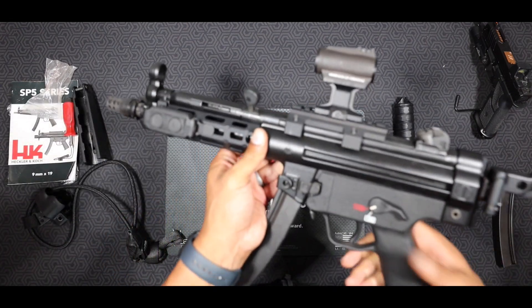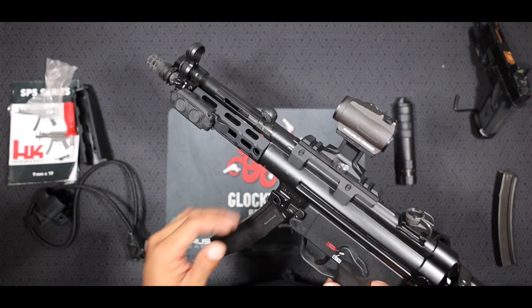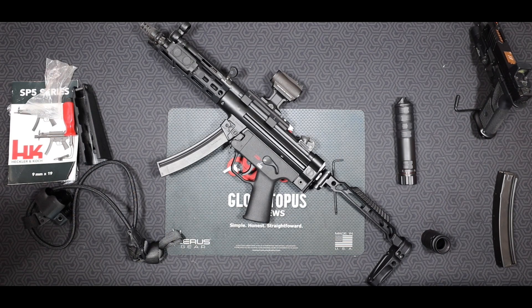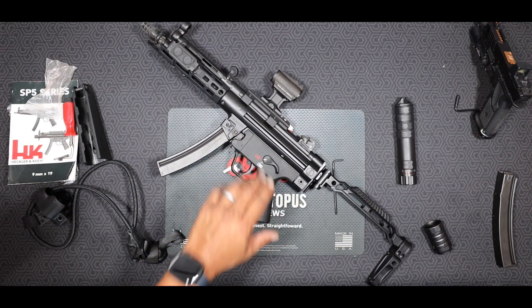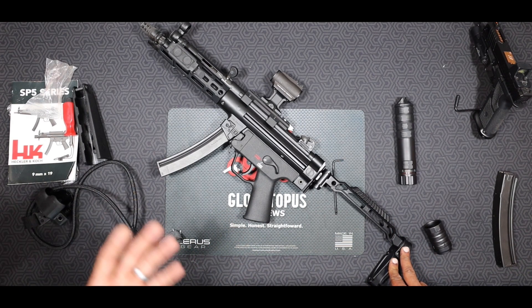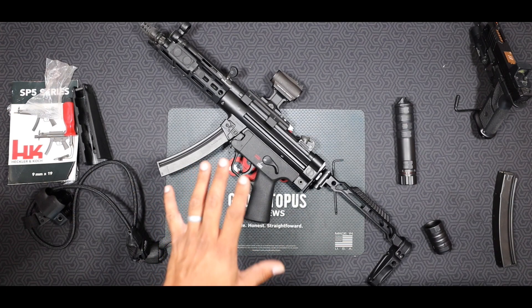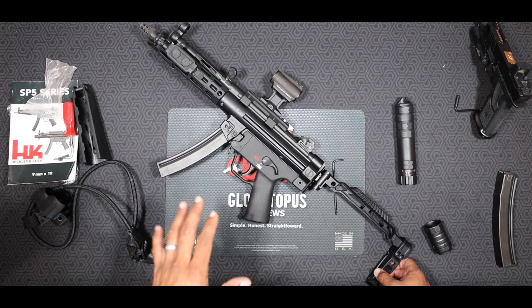Overall guys, this is a really nice build for me. I wanted to make sure I got the nicest parts I could. I go under the mentality of buy once, cry once — you don't want to buy a lot of cheap stuff. If you're going to spend the money on a weapon such as this, the HK SP5 or an MP5, don't skimp out on parts. Go ahead and get some really nice parts for your weapon, and make sure you're spending money on parts that work very well and complement your build.